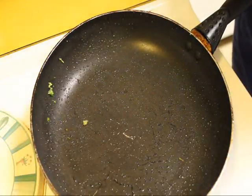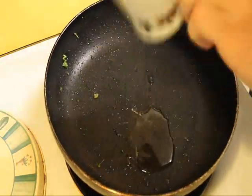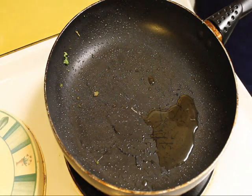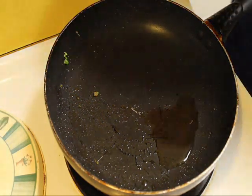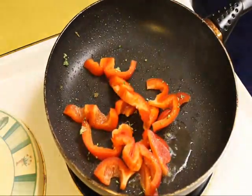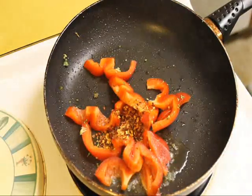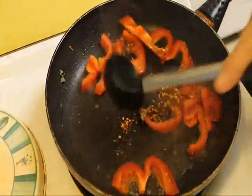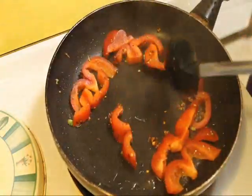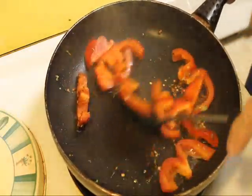We're going to return our skillet to the fire and add a couple of tablespoons of sesame oil. And to that we're going to add one bell pepper and saute that for a little while, about a minute or so.